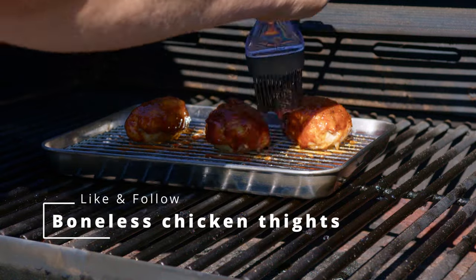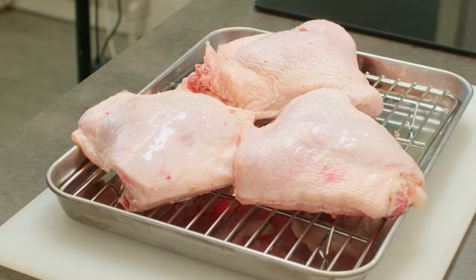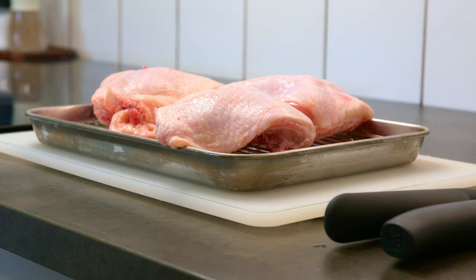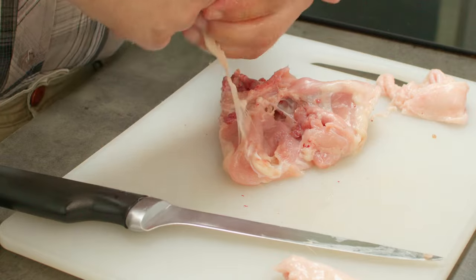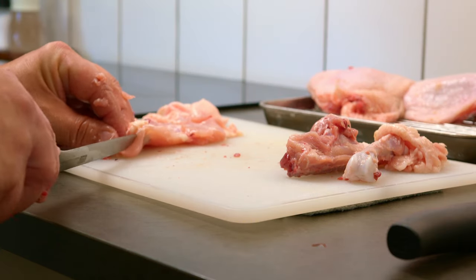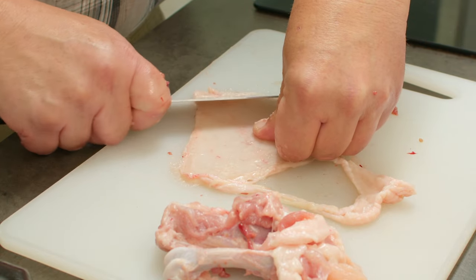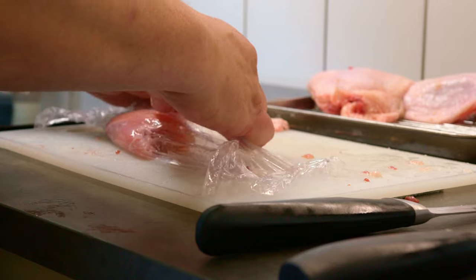I bought some cheap thick thighs and I wanted to see how they turned out if I made them boneless. I'm starting by separating the skin from the rest and then I'm gonna debone the meat. Then I'm gonna scrape the skin for the excess fat so it's almost paper thin and you can almost look through it.